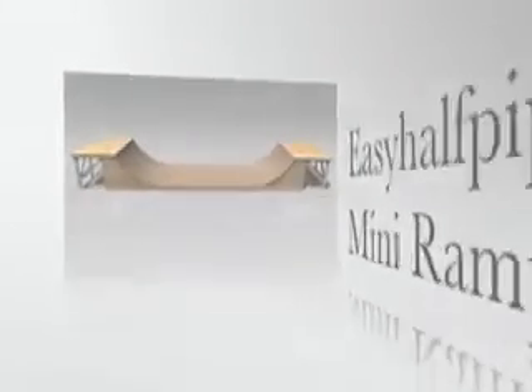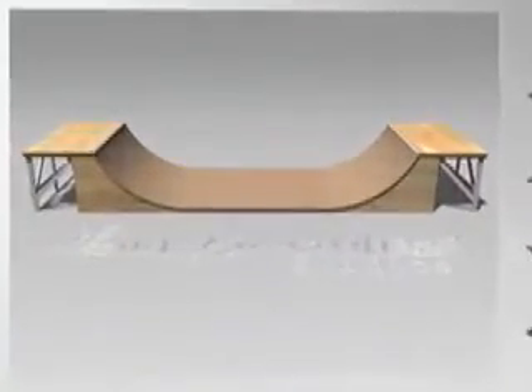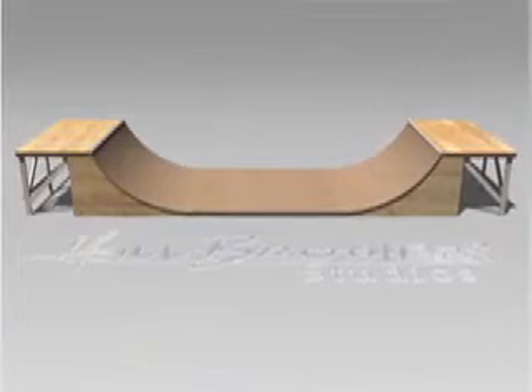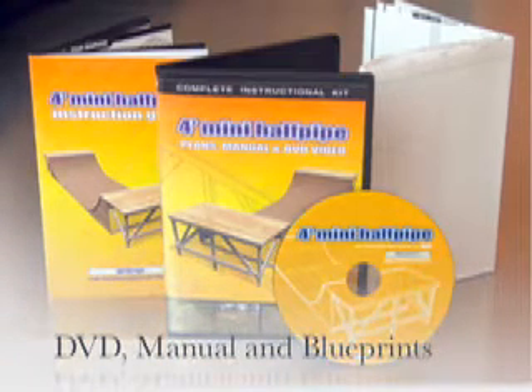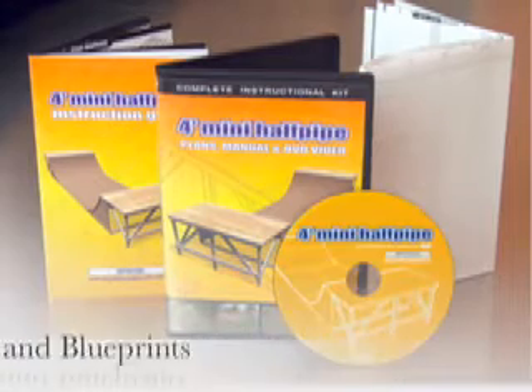EasyHalfpipe.com provides you with all you need to build a perfect mini halfpipe the right way the first time. Along with the step-by-step video instructions, manual, materials list, and printed blueprints, you'll receive phone and email support for any questions you may have along the way.